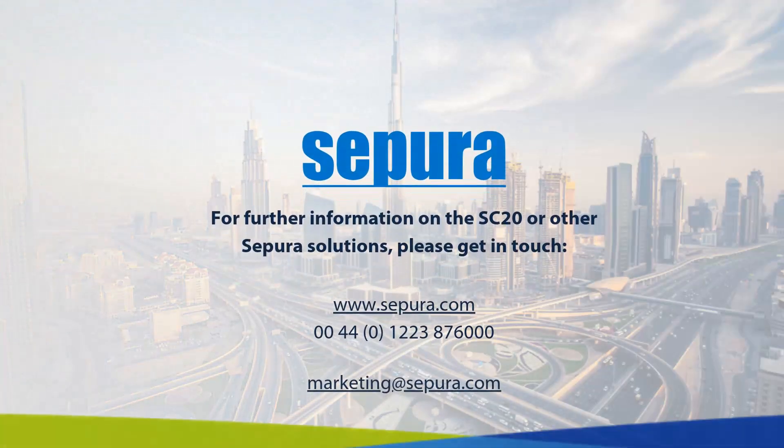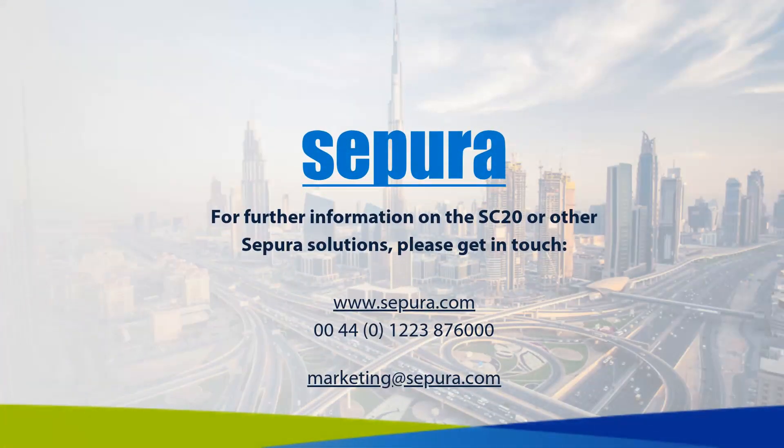For further information on Supura solutions, please get in touch with us using the details below.